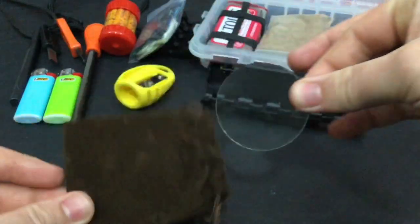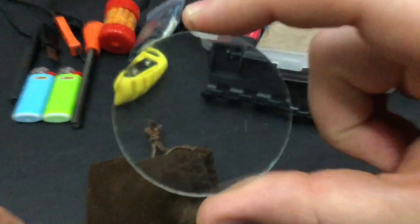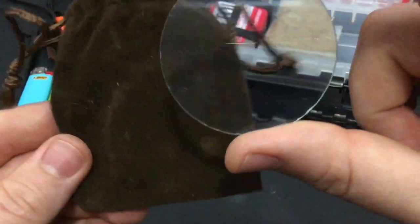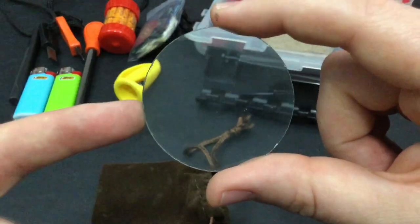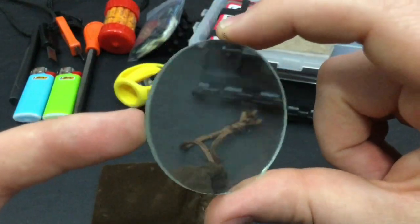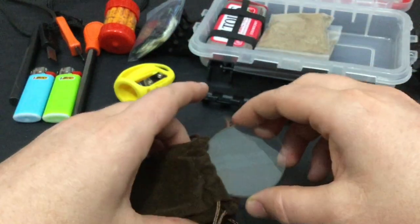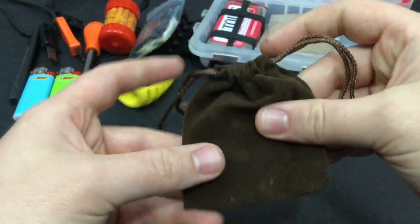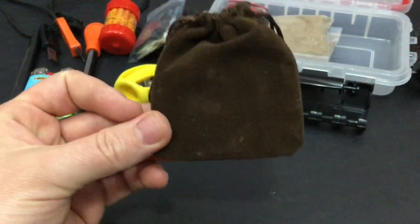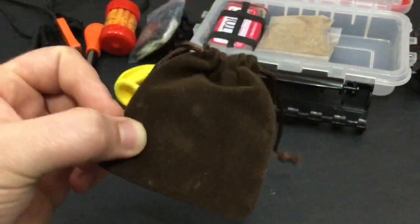This is a magnifying lens — an actual glass lens that I got from a pocket box, which is why it has this protective cover, making it very scratch resistant. I've actually started a few fires with this. Being in Texas, even in an emergency situation, it's sunny like all the time here. So being able to start a fire this way keeps me from having to waste my other fuel sources if I don't have to.